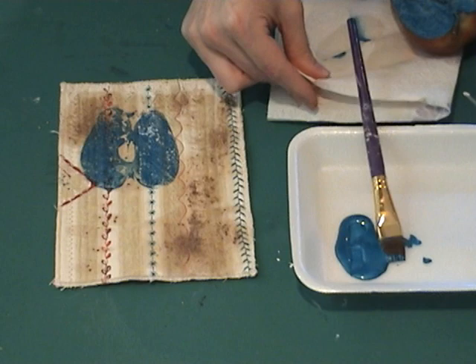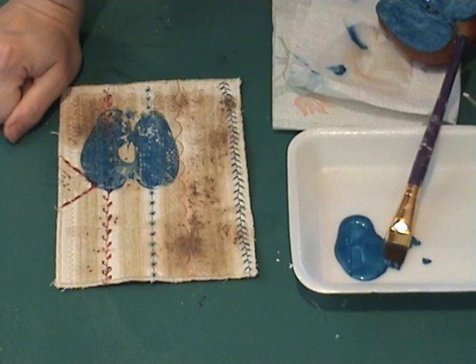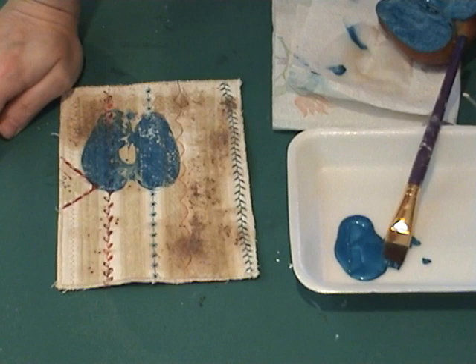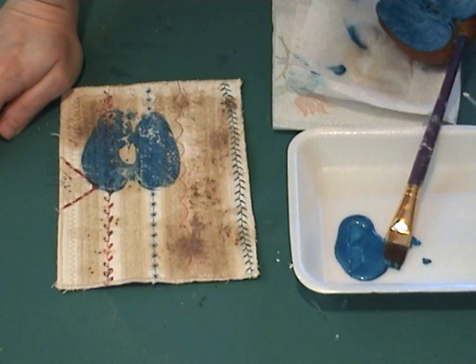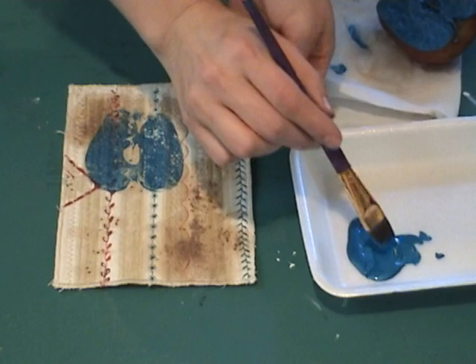On my actual piece for the class I used pears, but my pears weren't any good so I had to use the apple this time. You could use fabric paint — if you were doing this for an art quilt you could use fabric paint, heat set it, and it would be permanent. But this is just a little decorative piece so I'm not going to worry about that. I just used an inexpensive acrylic paint.